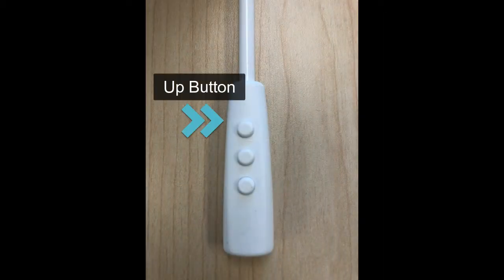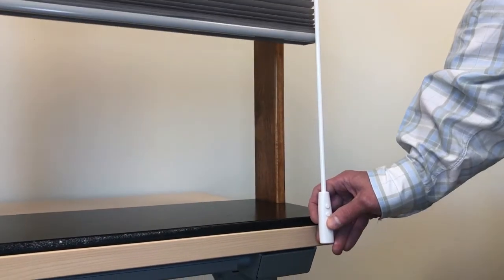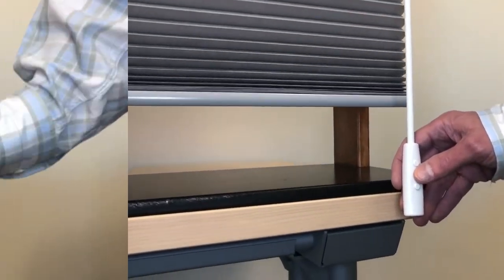To raise or lower the shade, press the up or down button for more than two seconds, and then release the button. The shade will operate at a steady speed.